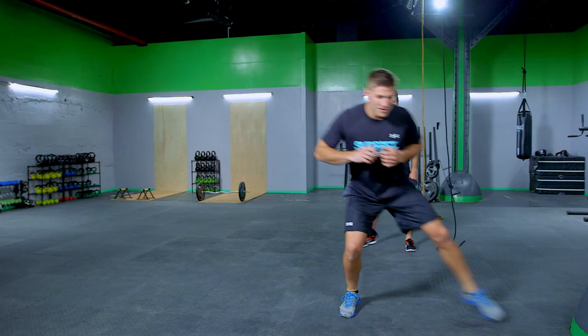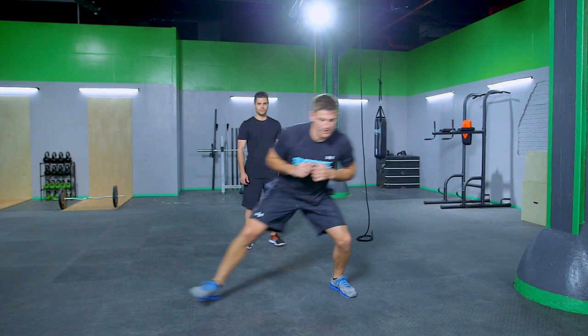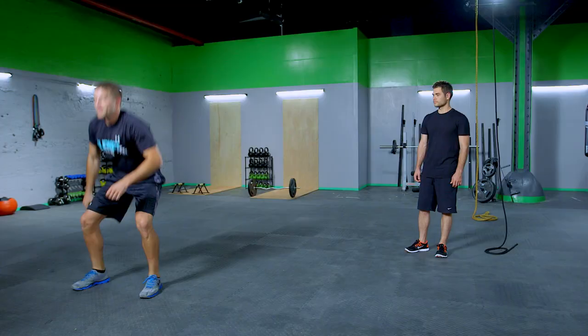Now this time we're shuffling back and we're going right down into Turkish get-ups. Up. We can add weight if you want. Switching sides. Shuffling back. Turkish get-up again. Up.